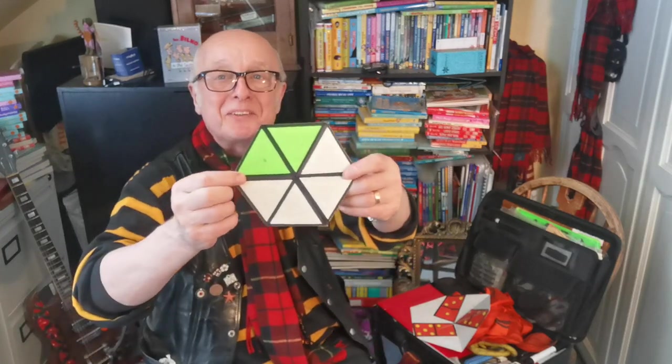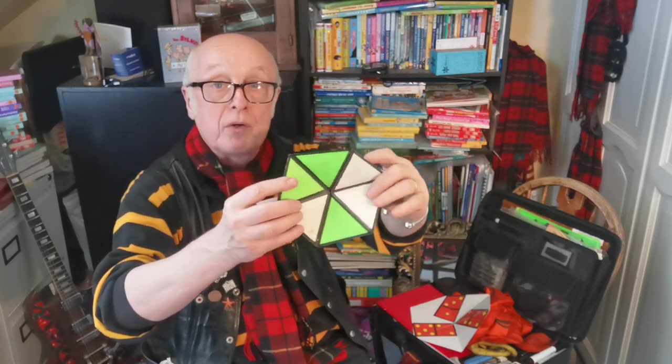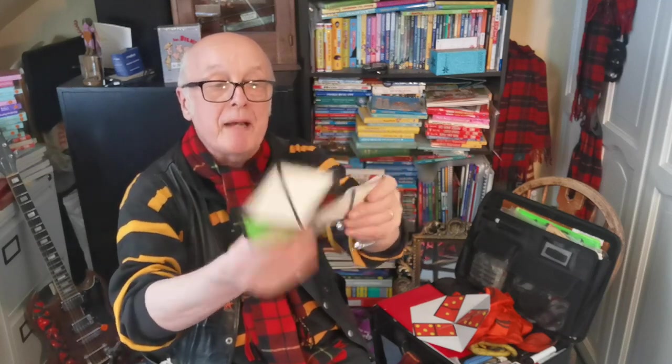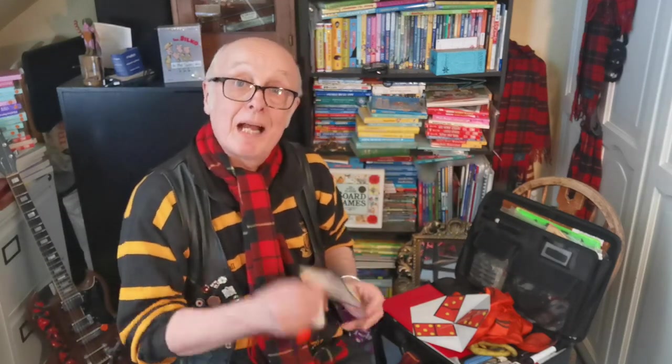Look — two green triangles, three green triangles, it'll do that and then it'll do that, and then this one also does that. What's nice about this little one is it shows you how it's made. If I do that, there you go — it's just 10 triangles folded in a special way. They're not difficult to make and they are great fun, so I'm going to show you how you can make one of these for yourself.